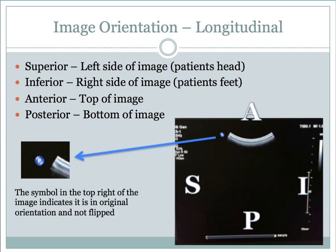In longitudinal, the anterior portion of the image is going to be at the top — this is the skin surface and anterior portion of the patient. The posterior is at the bottom of your image. On the left side of the image is the superior portion of the anatomy, facing towards the patient's head, and on the right side of the image is the inferior side, towards the patient's feet. The blue P on a Philips machine, located on the top right, indicates that the image orientation has not been flipped, so you always want to confirm that P is present.